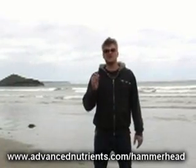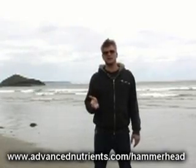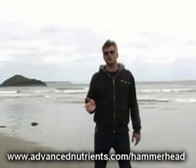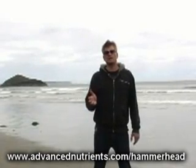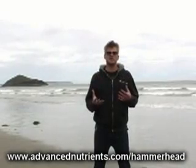This makes for easier mixing and helps prevent clogging in emitters and sprayers in systems such as aeroponics. This is also very important to the rockwool grower, where the pores inside of the rockwool cubes hold valuable space for oxygen.